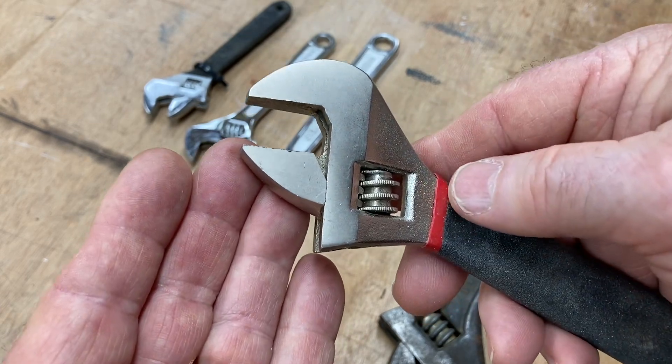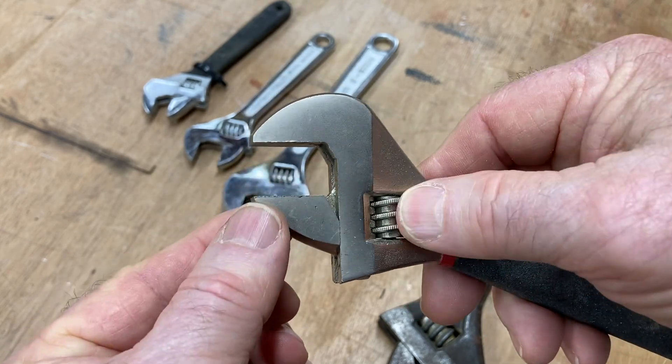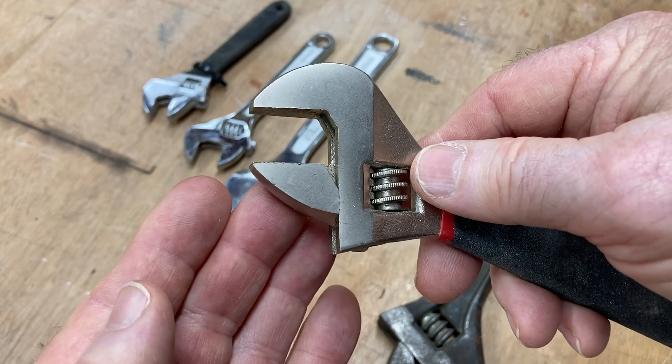Now, here's the problem with it — it's misused quite often. This portion right here, because it's moving, is definitely the weak point of this wrench.